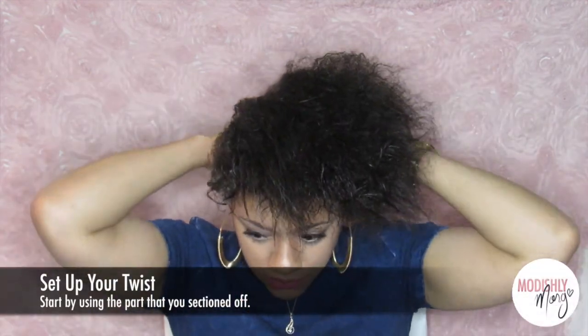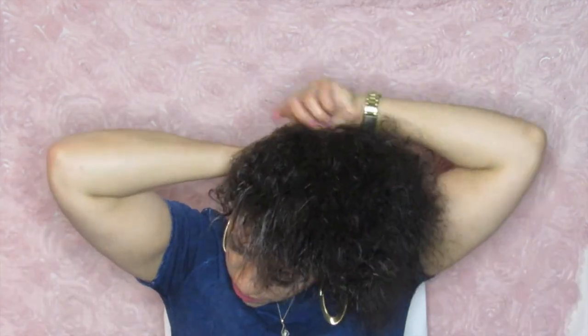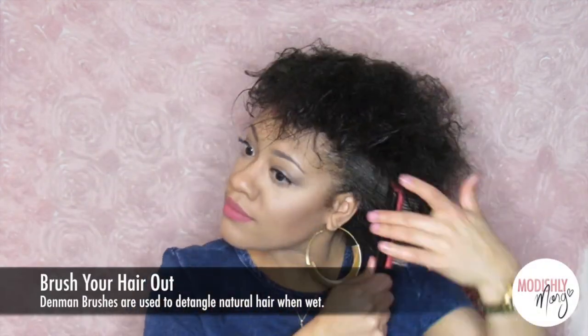What I'm going to do is just go ahead and twist that part that I sectioned off so that I can start my first twist. I'm just going to twist that around, take a bobby pin, and go ahead and pin that out of the way. Now we're just going to take the Denman brush and go ahead and brush it out.